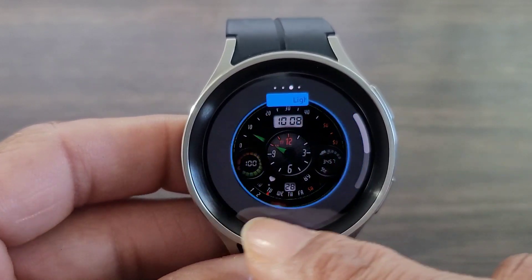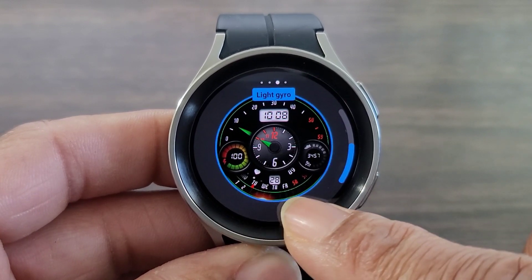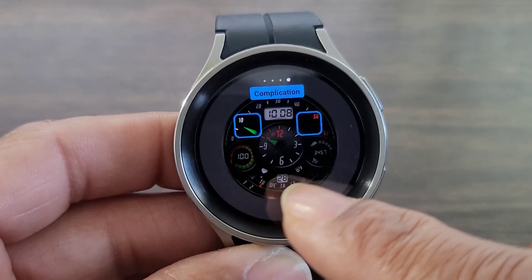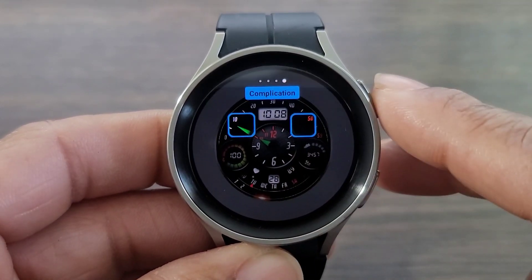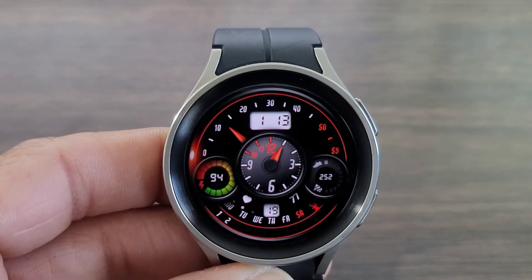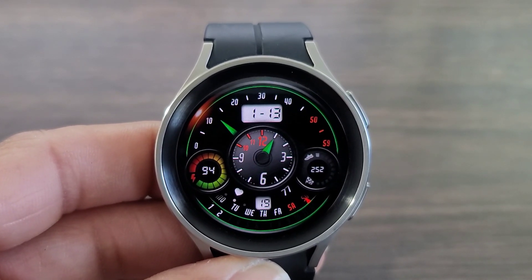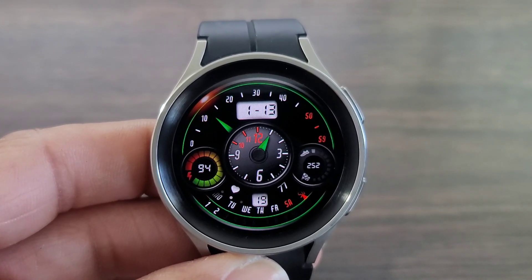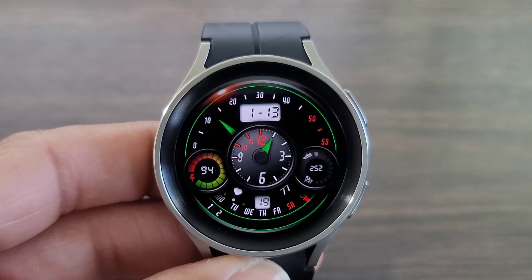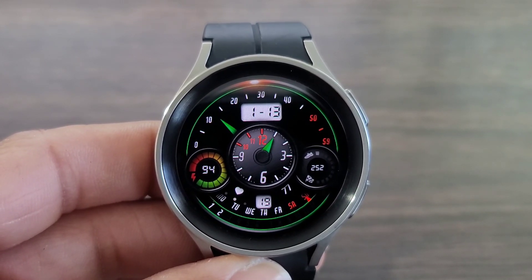Here you've got your light and gyroscope settings. And here are your complications that you can add to make the watch face as convenient as you need. I thought the developer did a really nice job on this watch face. I also forgot to mention the floating second hand that goes around the bezel of the watch, which adds some classicness to the watch face. This is definitely worthy of a download.